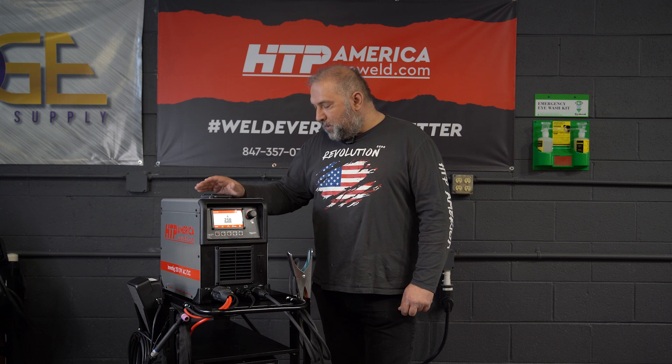Hi, this is Peter with HTP America. Today we have the brand new Invertik 251 here and we're talking about DC Soft Pulse.